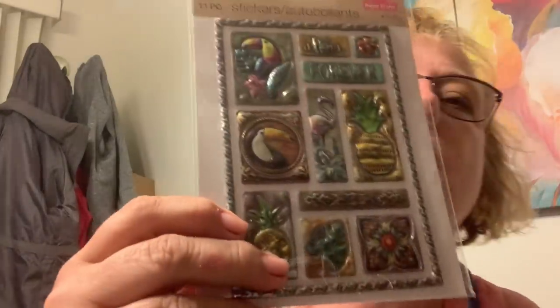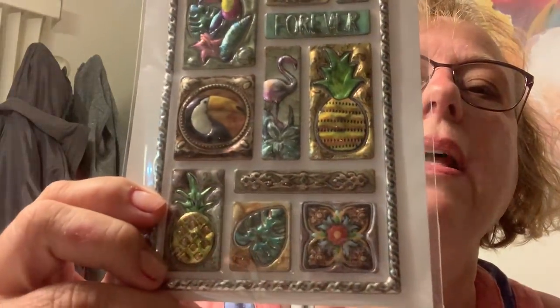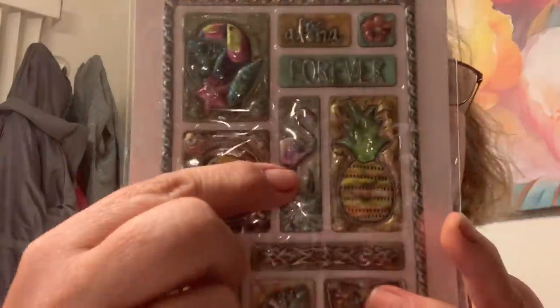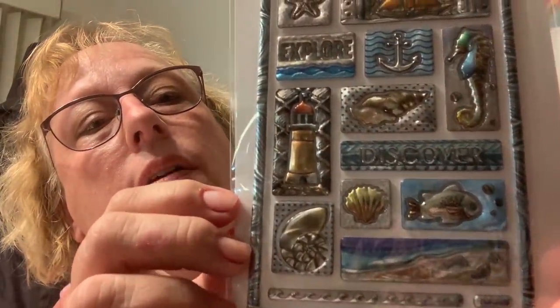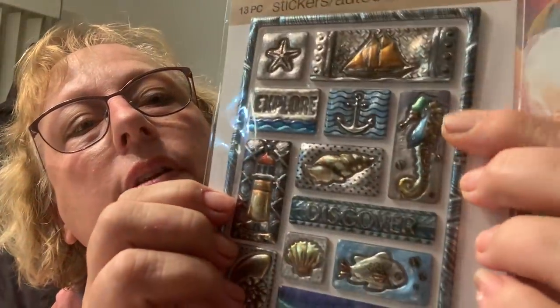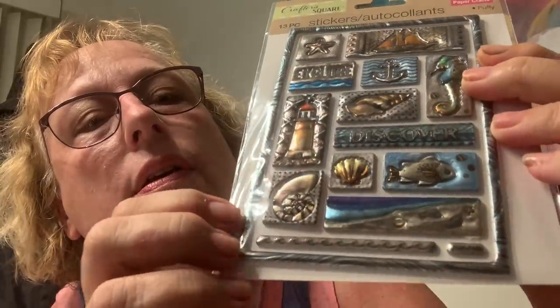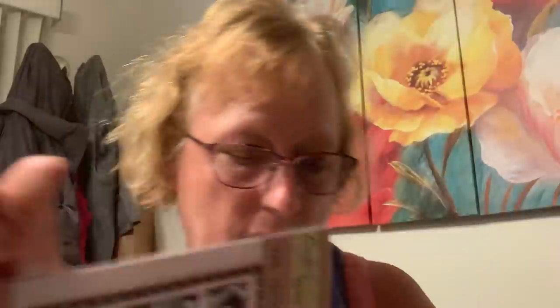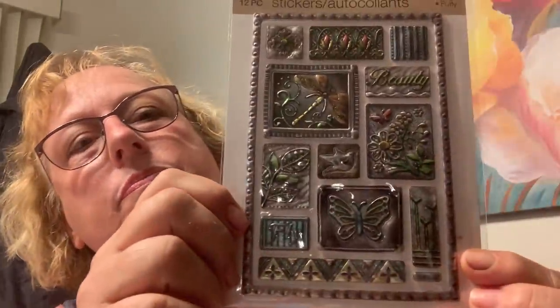I think there may be another one I didn't get. I have stuff on here but I like the summer one with the toucan — they look metallic but they're not. You get this cool frame so you can make a frame on your card — very cute! Look at the flamingo! This is a nautical themed one — I love the seahorse, that was my favorite. There's a lighthouse, a shell. This one's got a butterfly drake. They all come with a frame, perfect for a card or matting a picture.